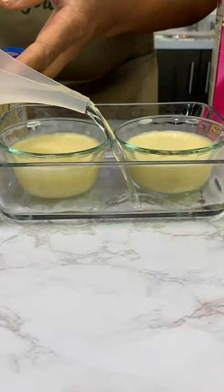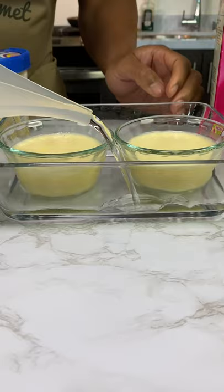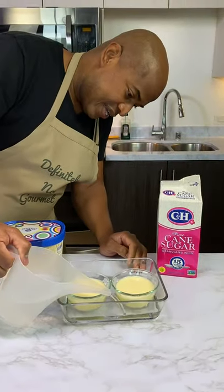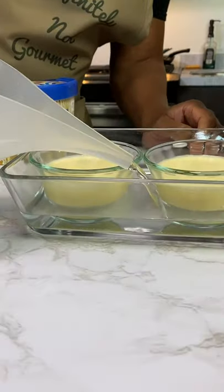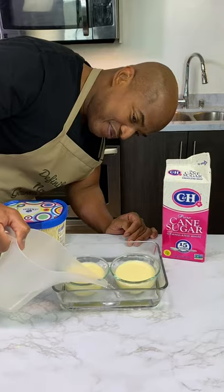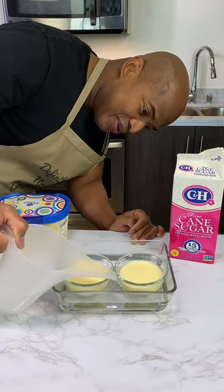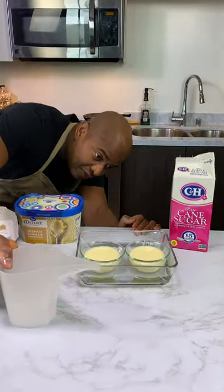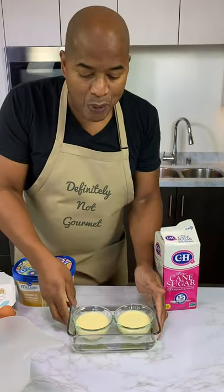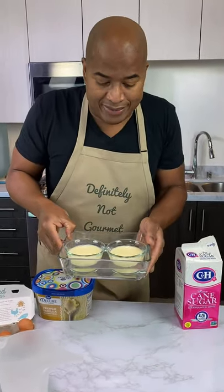We're adding water here and I have to go half the way up. It's all science, guys. There's an old TV show called MacGyver — we MacGyver-ing the crème brûlée. That's basically what we do on this show. Have a look — that's about the right height. You want it halfway up. Now we put this in the oven, and as this water bakes, some science is going to happen.